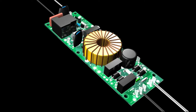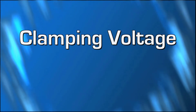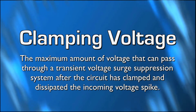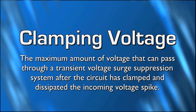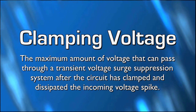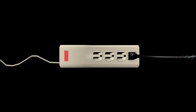An important specification that should be considered when comparing TVSS devices is the rated clamping voltage. The clamping voltage is the maximum amount of voltage that can pass through a transient voltage surge suppression system after the circuit has clamped and dissipated the incoming voltage spike. A clamping voltage that is too high will fail less frequently, but at the expense of component and system failures. Since a large percentage of the clamping voltage ratings will return through your AC component's AC cord and head straight for the power supply due to path of least resistance, it is mandatory that the voltage be in a range that the supply can handle.